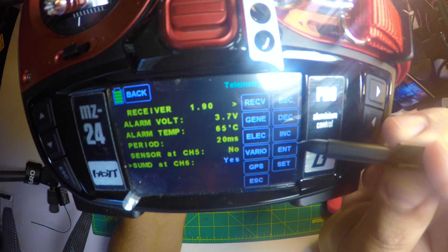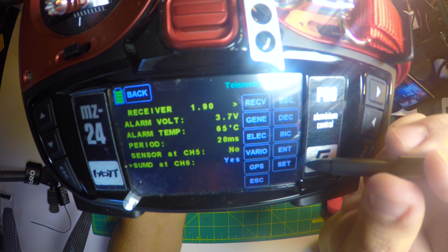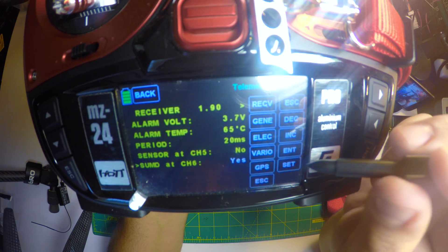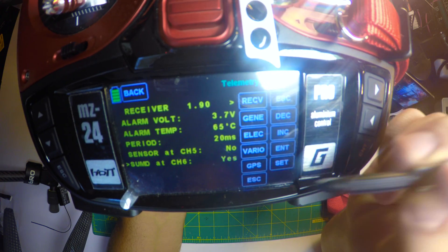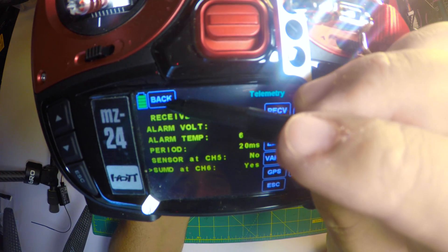After that, I think you click either enter or set. Let's click set. There you go — so now you see that yes is selected. So then you just click set and then you're ready to go back to the main menu.